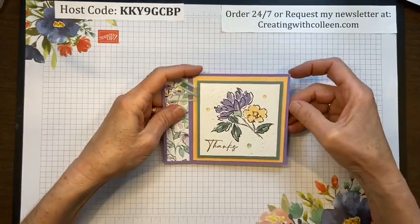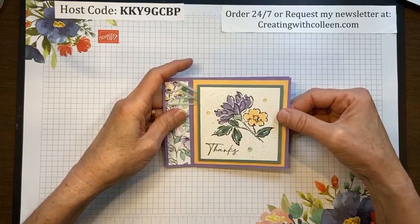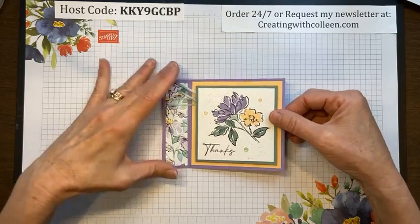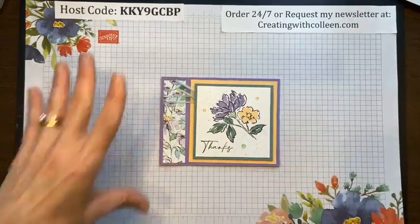Hey Diane, I'm glad you could join in. Hey Steph, you got your catalog and you love it — good for you. Barb, I know you got yours yesterday. Let's get started.